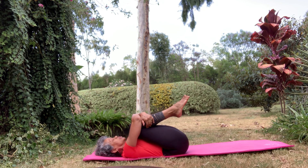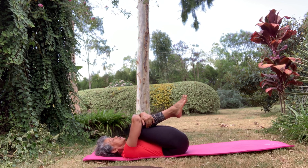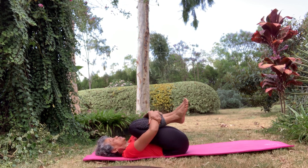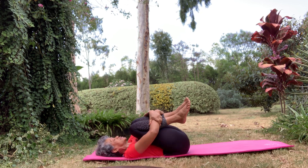This is called wind removing pose. As you energise your stomach area, you can get a good massage, get a good squeeze. You can rock back and forth, go side to side on your mat.